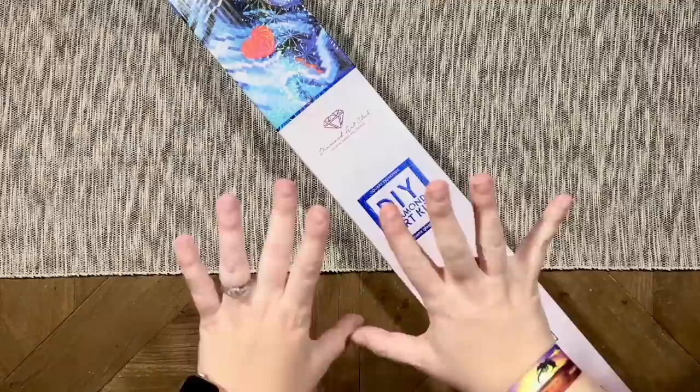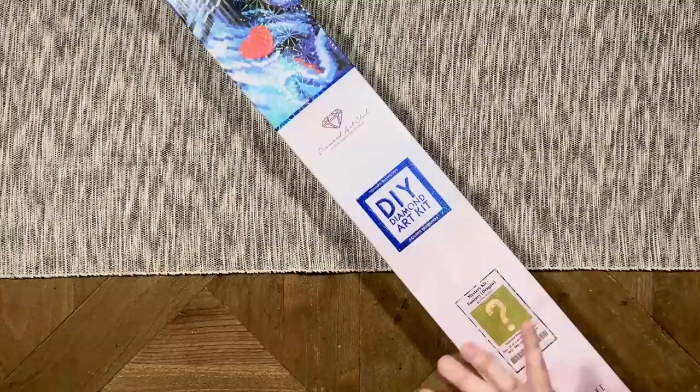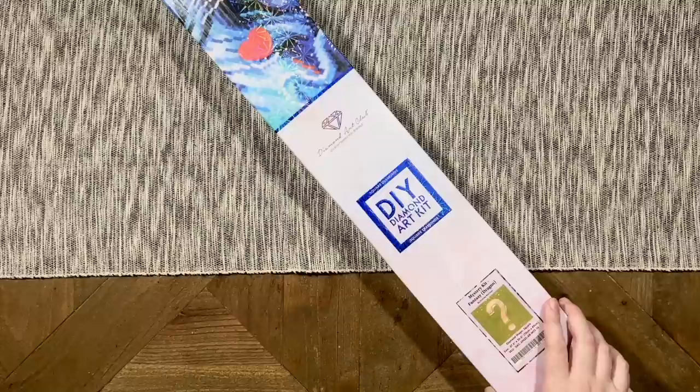Hello my friends, welcome back to my channel Diamonds and Washi. My name is Katie, and if you are new here, hi welcome, and if you are back, welcome back. Today I am here with an unboxing for you all.